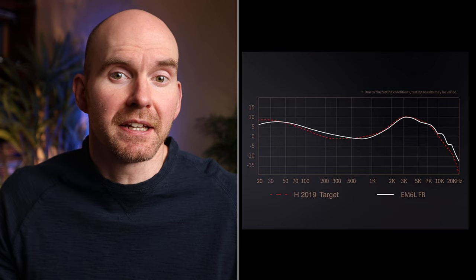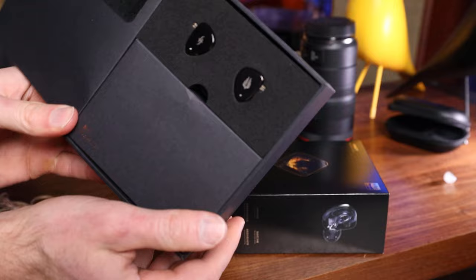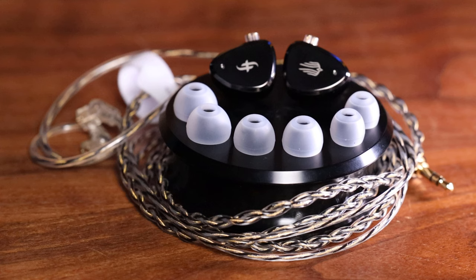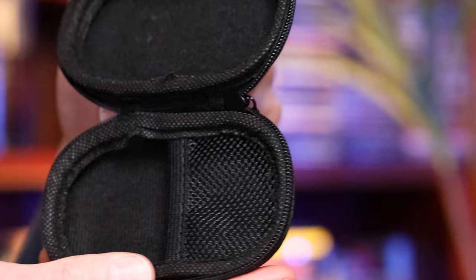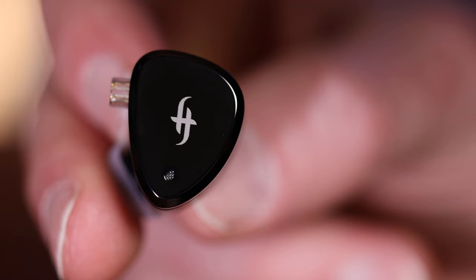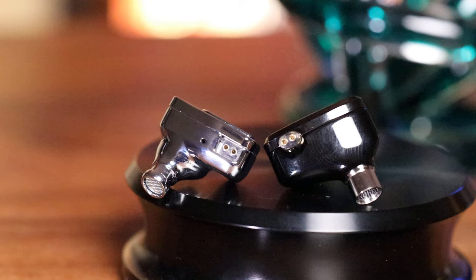The packaging is very simple. We get the EM6Ls themselves, a detachable 3.5mm cable with two-pin connectors, and only three sets of tips, which I felt was a little short — a lot of people customize and tip swap, so there could have been a couple more options for fitment. There's also a hard carrying case, which I much prefer over the little pouch that comes with the EW200. The EM6L has a better case. We get the same printed logo on the front, but this time in all black, which looks really good, though it will definitely catch your fingerprints — just not as much as the all-chrome EW200.